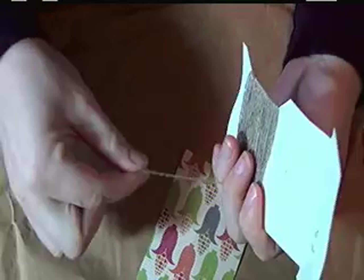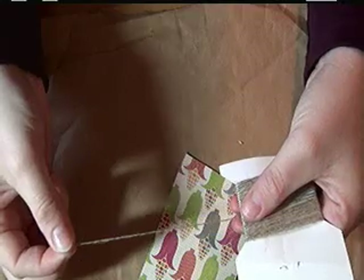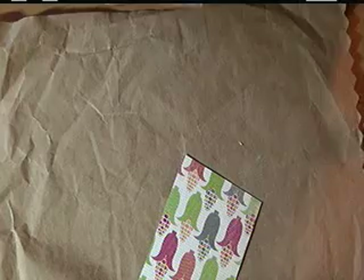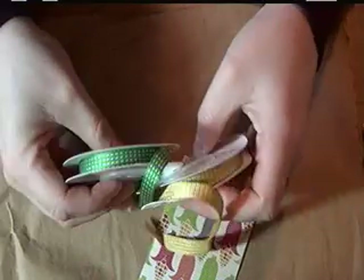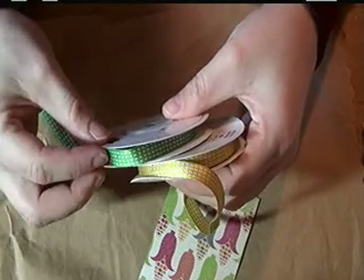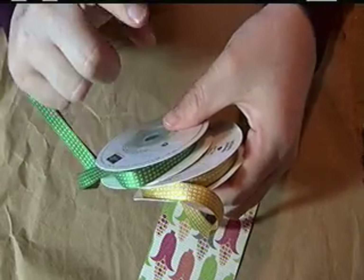You will need some linen thread or some kind of thick thread — this will be what we use to attach all of our pages together. You will need your Crop-a-Dile to cut through the chipboard, or any kind of hole punching system that allows you to cut through chipboard. You'll also need ribbon in a color that matches your designer paper, which is used to decorate pegs and also to bind your paper to your chipboard.